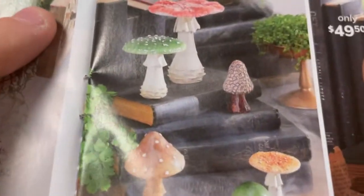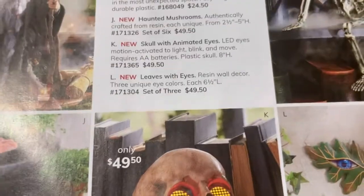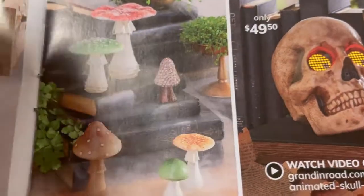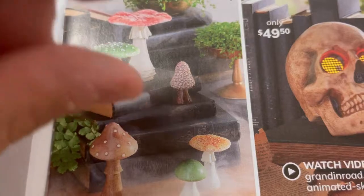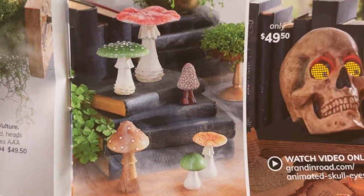Oh, look at the mushrooms! Those are cute. What are these called? Haunted mushrooms — set of six for 50 bucks! I did see that Dollar Tree has wooden mushrooms, little tiny ones that you can stand up. I haven't seen them near me yet, but I want to grab some to do some cute painting on.